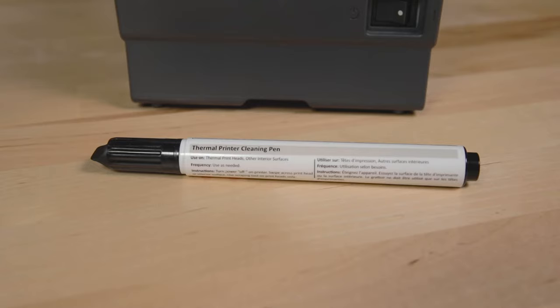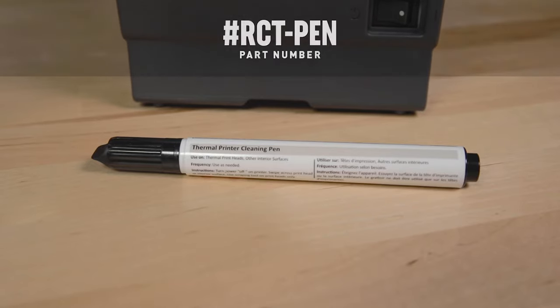To do this, you'll open the head of the printer, and using a cotton swab and rubbing alcohol, or even more convenient, a felt-tipped thermal head cleaning pen, you'll wipe the head clean.